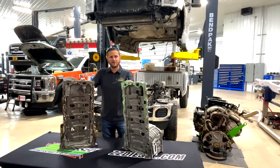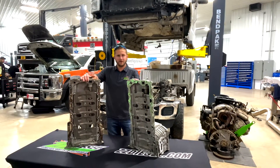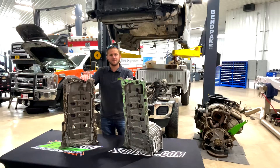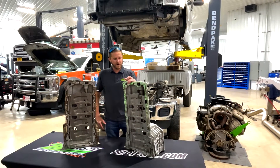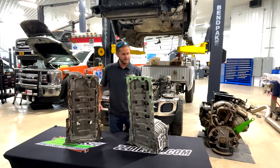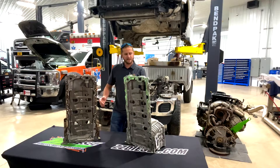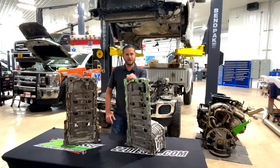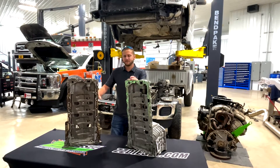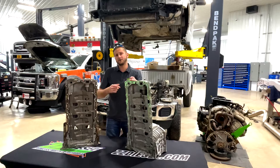What we have here are our 6.7-liter Power Stroke upper engine oil pans. On my right, your left, we have the used pan that came off the truck behind us — the truck came in with a small oil leak that just needed to be cleaned up. On my left, your right, I've got a brand new oil pan that comes right out of the box, a direct replacement. What I'm going to go over with you today is the issue we had with this brand new engine oil pan after we installed it, and some things to check for on brand new upper engine oil pans before you put them on the truck.